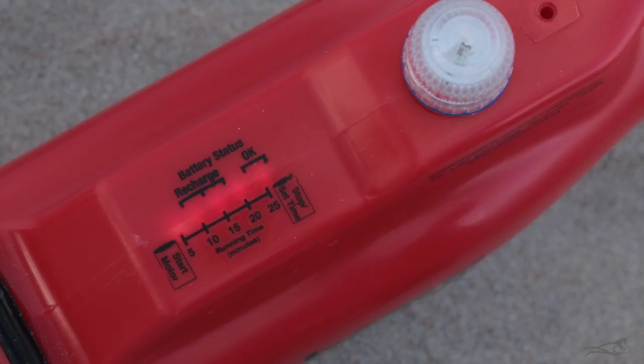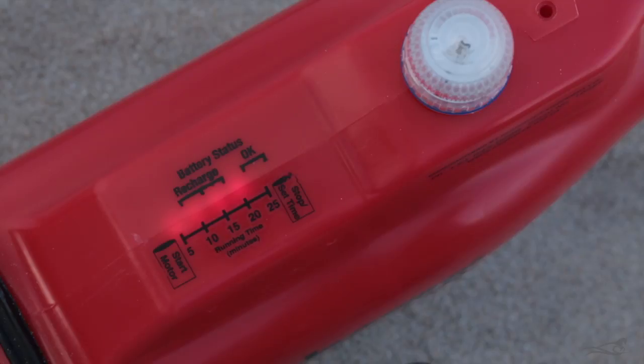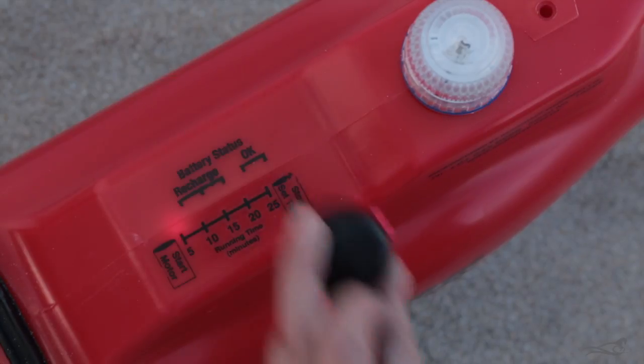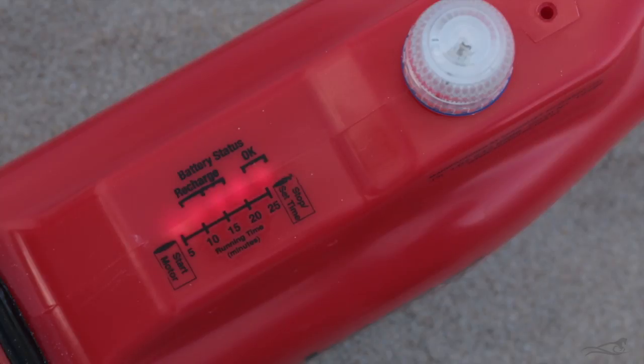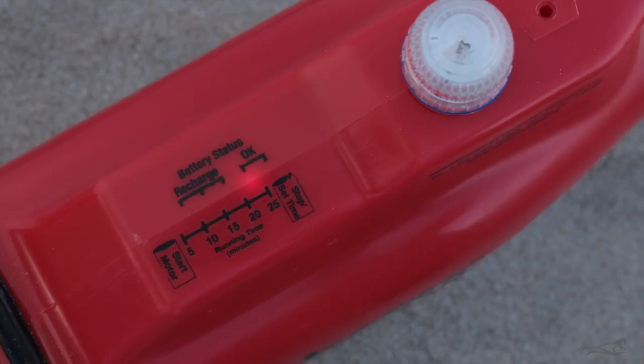The sensor is on the centre line of the Kontiki, just below the 5 minute light. Swipe the magnet all the way across the Kontiki to ensure you cross over the sensor. If the motor is started without setting the timer, the motor will run until the control unit turns the motor off when the voltage drops due to the batteries being fully discharged.